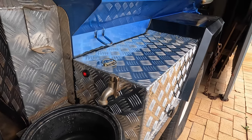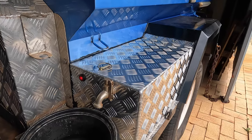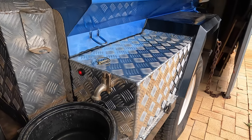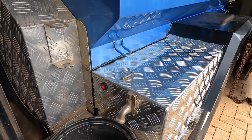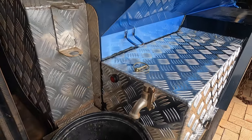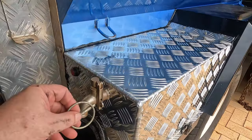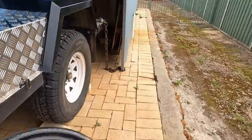I believe that was the last job I had to do on the trailer, so it's ready for us when we go camping again. That just works brilliantly. The missus loves it, and that's the important part right there. If Ziggy's happy, I'm happy. Happy life, happy life.